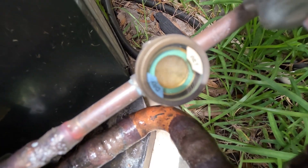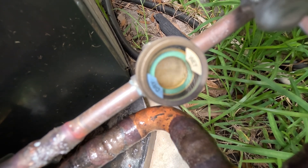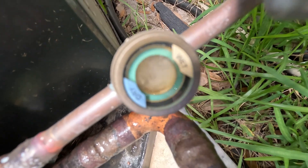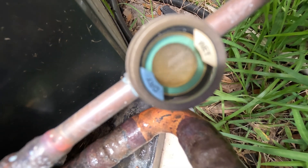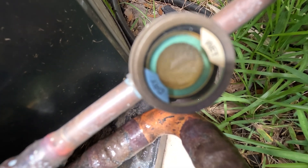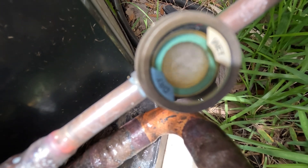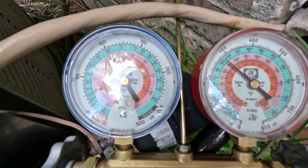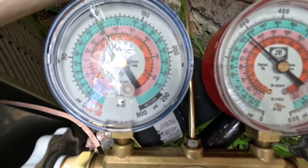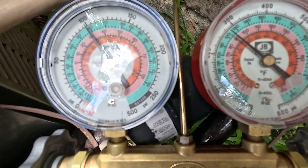We are checking the actual pressures of an R410A freon unit. If you look at this, the bubbles in that glass — that's called the sight glass. When you see bubbles in that glass, it usually means you're low on refrigerant or freon. The pressures on this unit are 100 on the blue and 275 on the red.